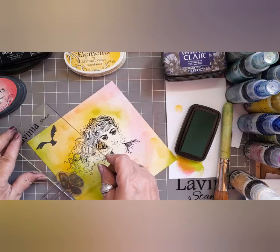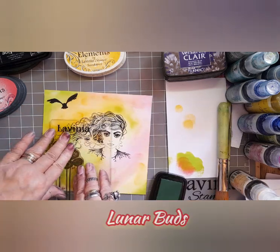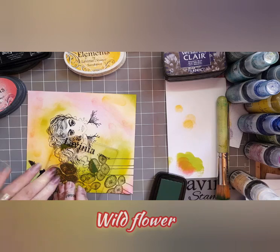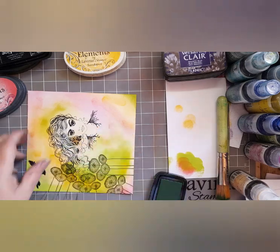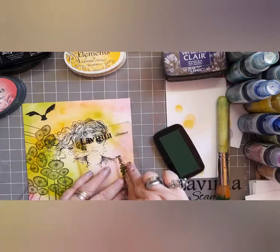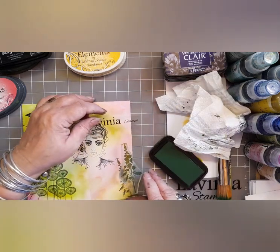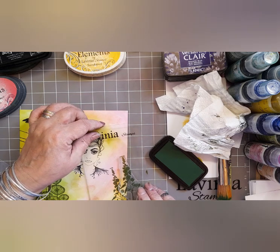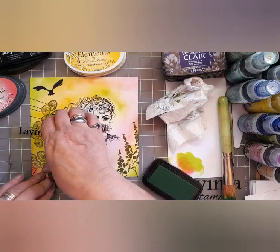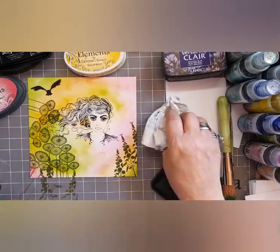Now let's crack on with the gardening. I'm using the Lunar Buds stamp and I'm just placing them around here, there and everywhere because I like those shapes — they're quite architectural — and I'm using Shady Lane for my foliage. This one over here is the Wildflower stamp, again in Shady Lane, and that's just going to be building up this theme of a garden. It's a very sort of lackadaisical garden, almost self-seeded itself — no control over it.